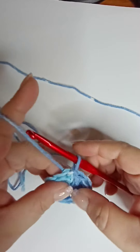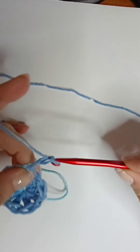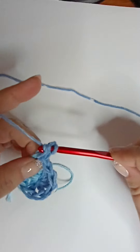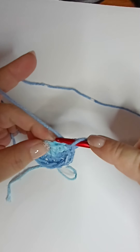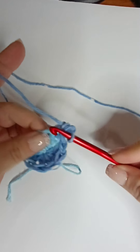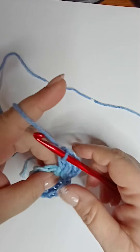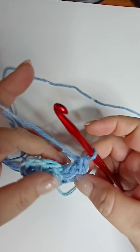Hopefully this won't curl on us — I'll try not to do it too tight. Now you're going to chain two, then inside each stitch you're going to do two double crochets. So inside the stitch where you just did your chain two, go ahead and do another double crochet. Then go into the next stitch and do two double crochets — or two trebles — into each stitch all the way around.